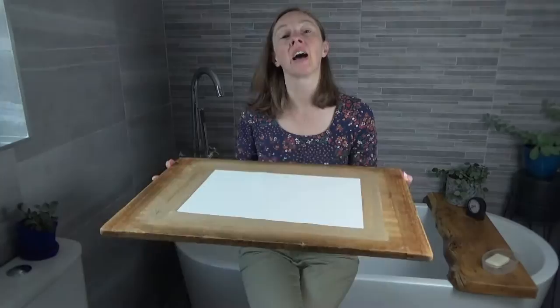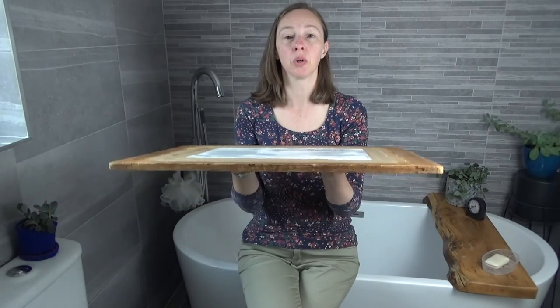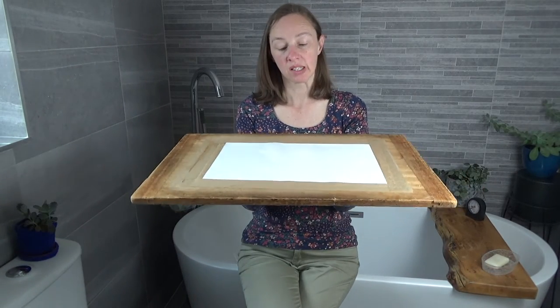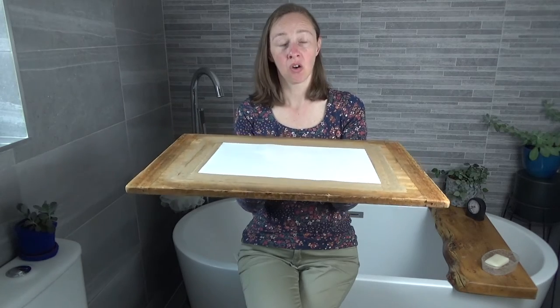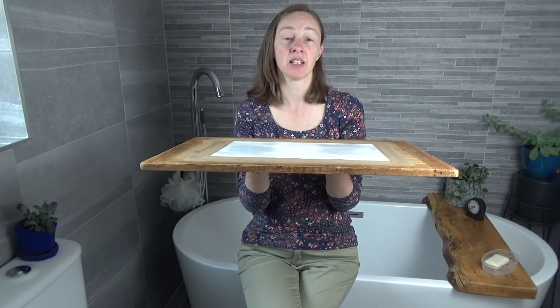And there you have your watercolour paper all stretched and ready to dry. You need to put it somewhere flat and let it air dry — they usually say overnight, but depending on how warm it is, I tend to find that later that same day it's dry enough to start painting on. Now that the paper is all dry, as you can see it's lovely and flat.